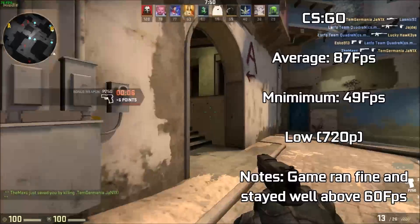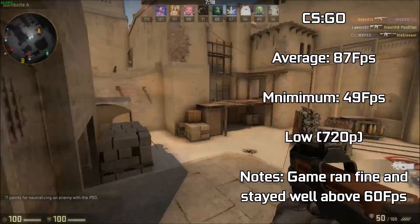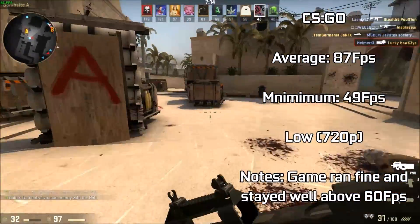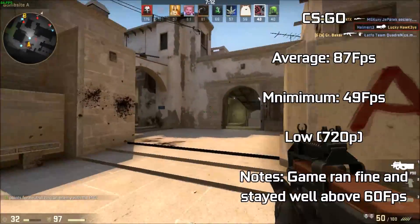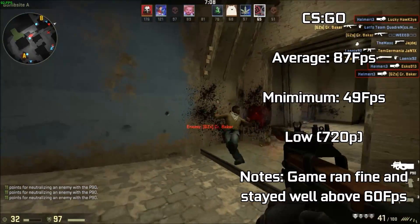Staying well above 60 FPS for the most part, and only ever dipping below this to a minimum of 49 FPS once during this — a flawless experience from this 10-year-old card. Turning up the resolution would likely yield you similar FPS to that of our HD 4890 we tested a little while ago. However, I'd recommend sticking to settings like these for that competitive edge in this game.